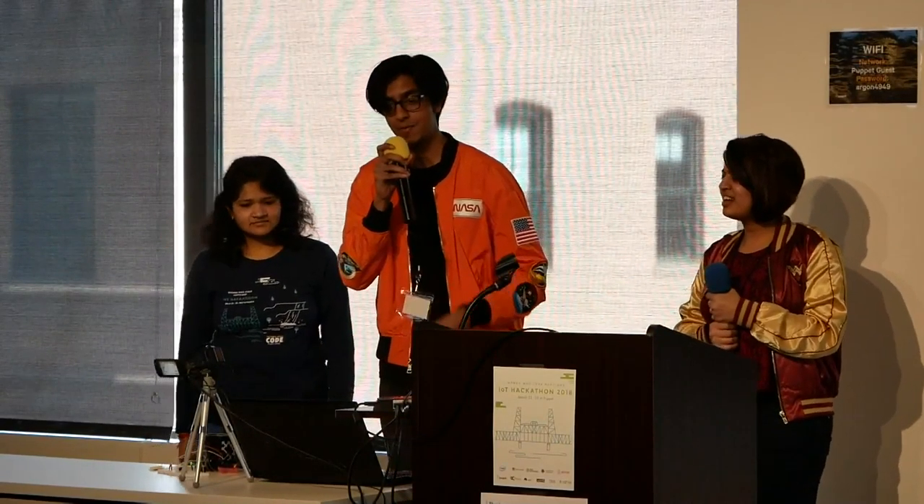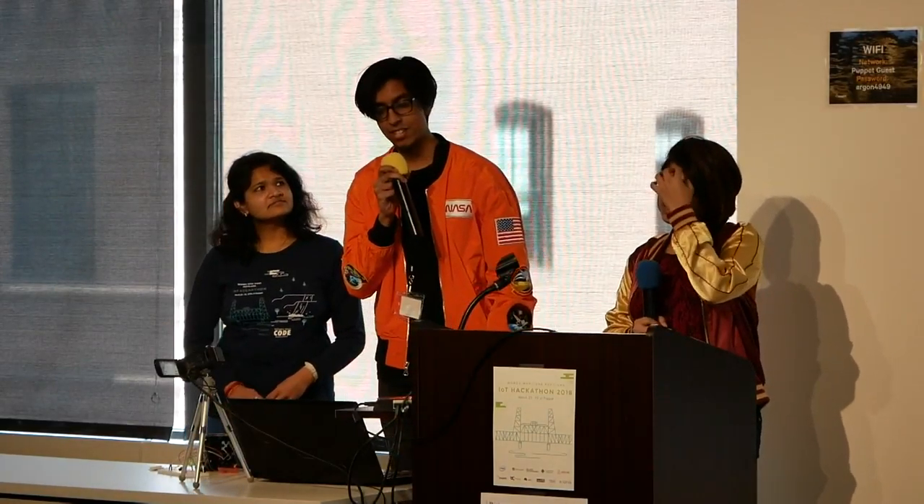Hello. When we came to this hackathon, we decided to explore the kitchen consumption space to see where we could make adjustments for a more sustainable future.